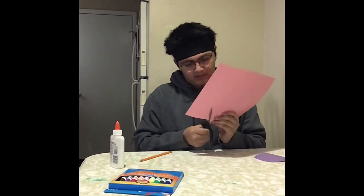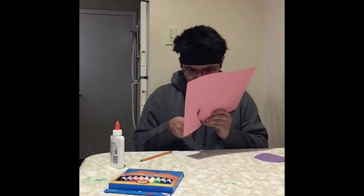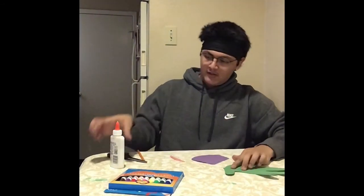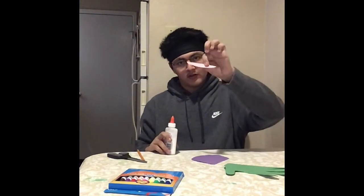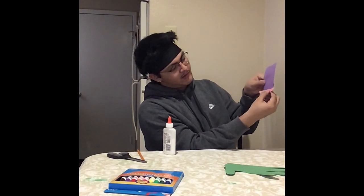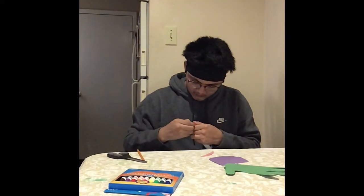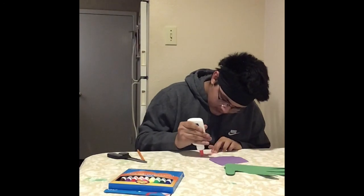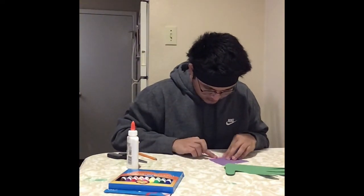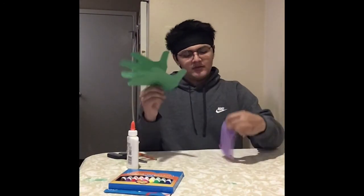Now we're going to cut that out. Then we're going to glue them all together. First you want to glue your smallest piece of the vase on top of the larger piece. And now we're going to take one part of our card and glue the bottom to the back of the vase.